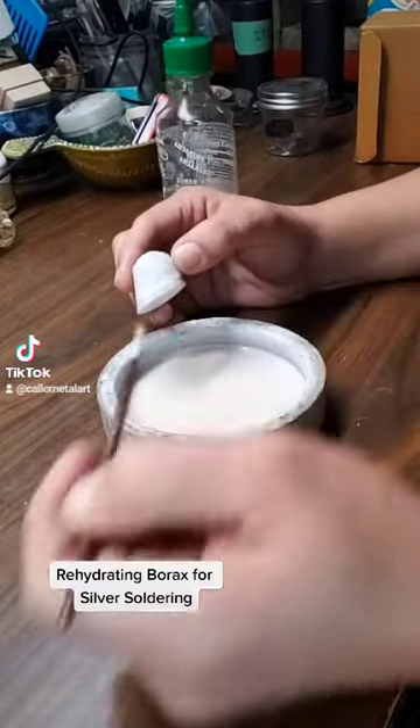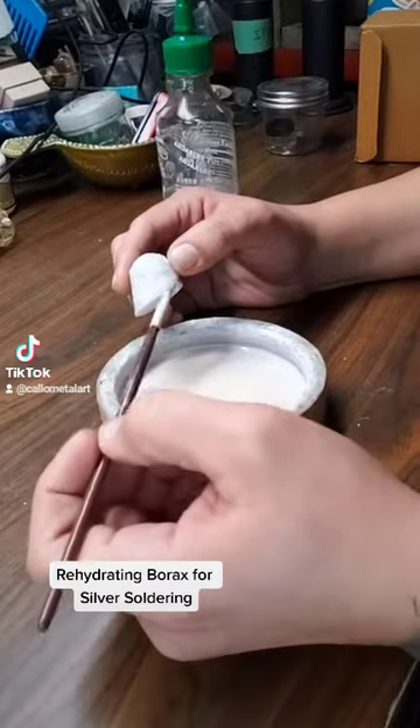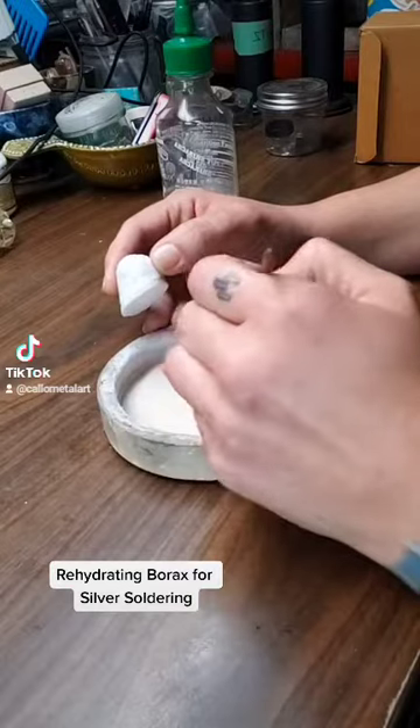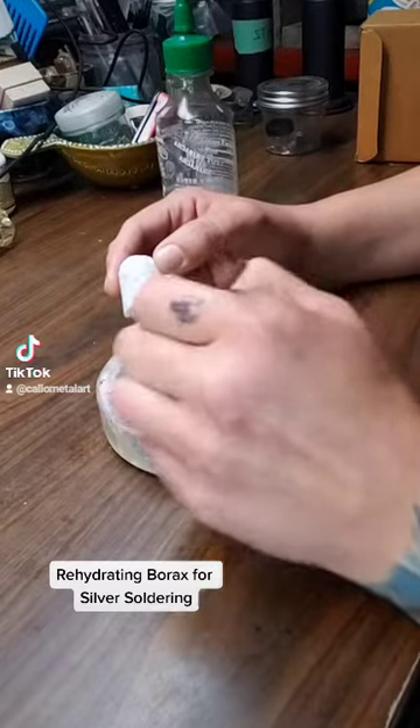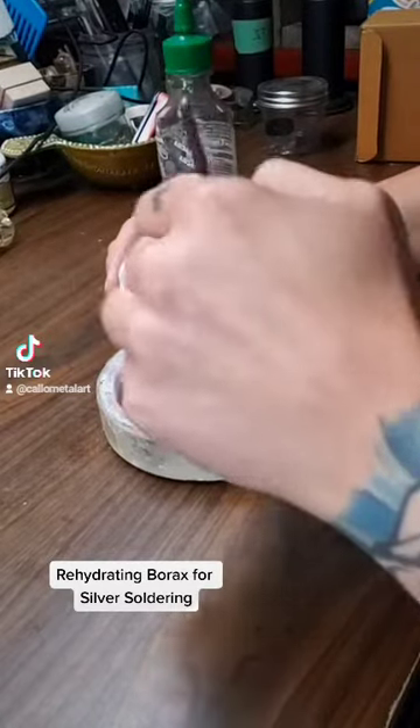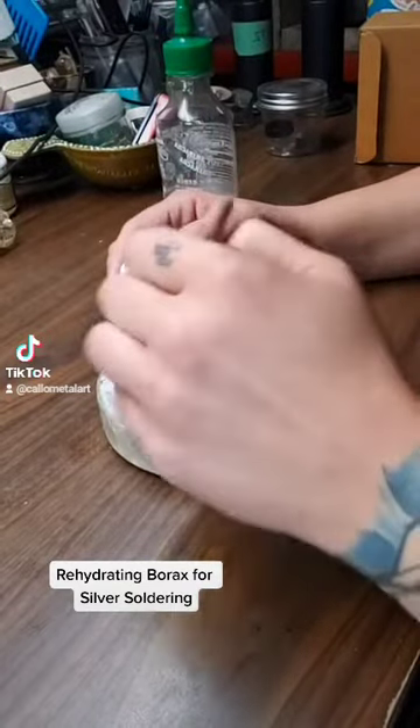I'm using my paintbrush — this is just like an arts and crafts paintbrush that I use for my flux — and I'm using it to sort of just paint the bottom of the dish here to rehydrate all of the powder.